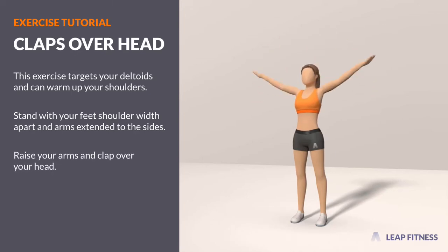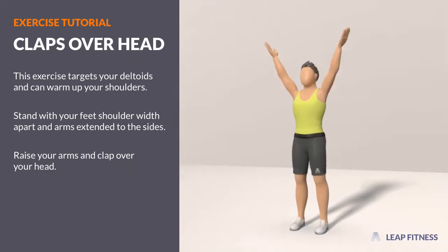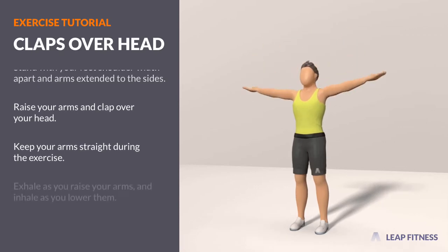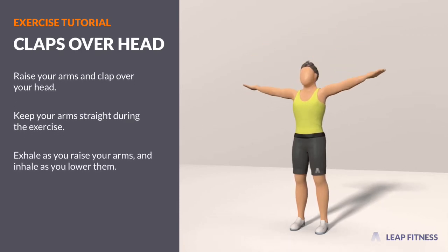Raise your arms and clap over your head. Keep your arms straight during the exercise. Exhale as you raise your arms and inhale as you lower them.